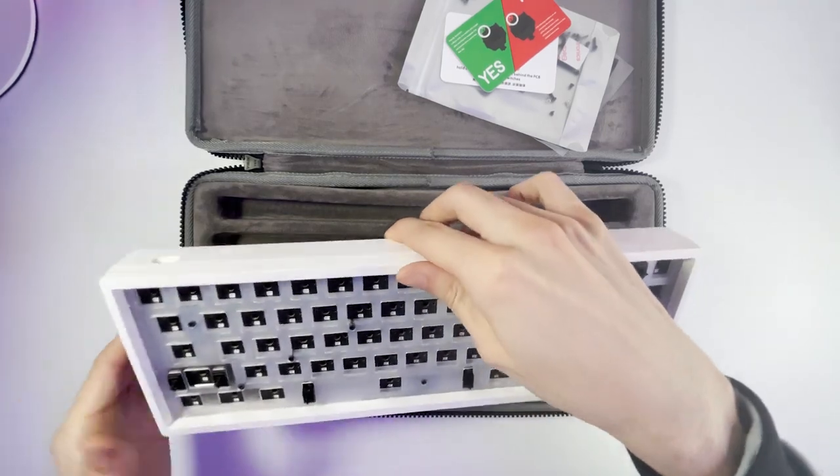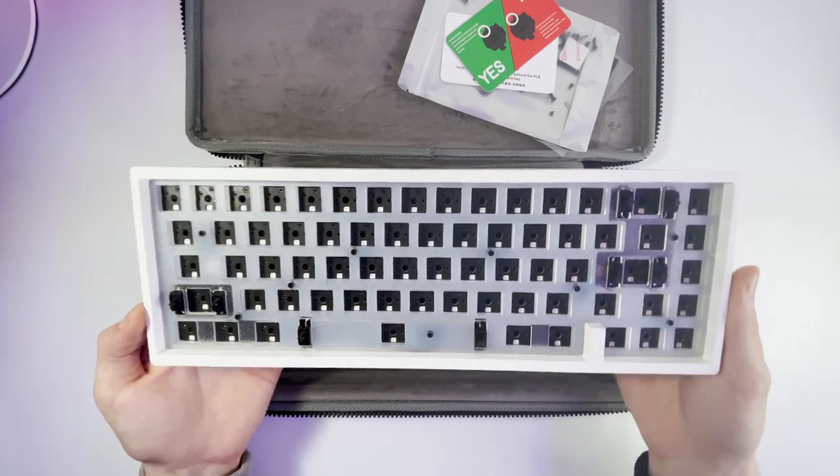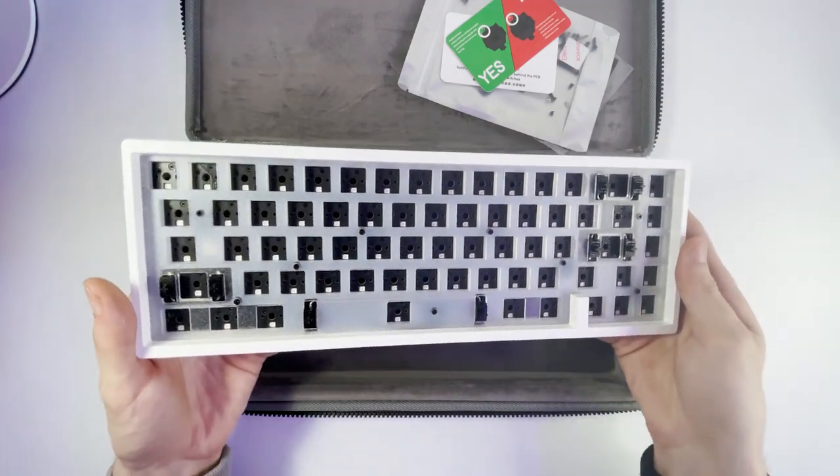And underneath all that, you have the KBD67 Lite itself. And let me just say it feels really quality, especially for the price point at $129. So let's go ahead and talk about some of the features.